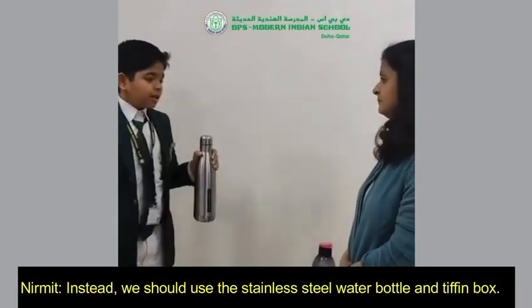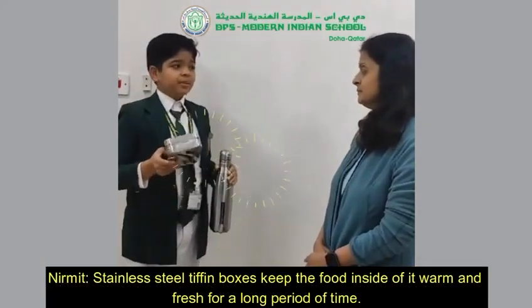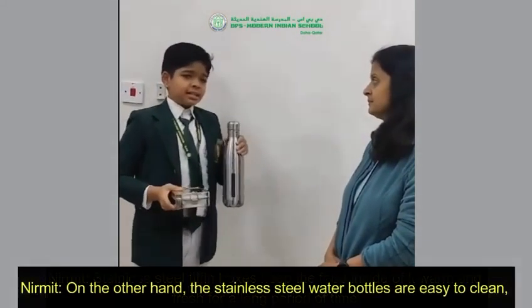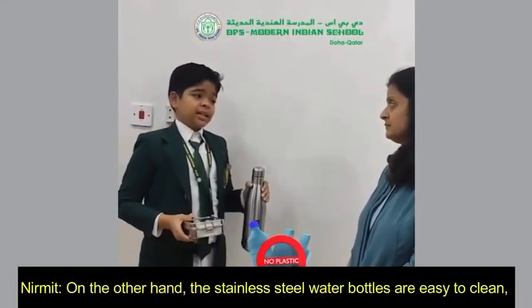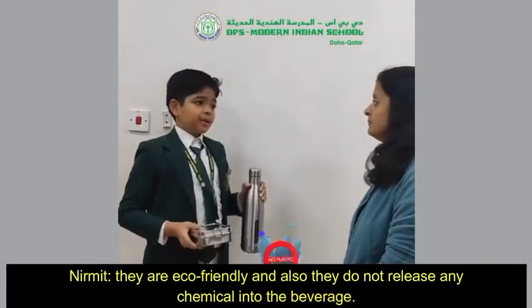Instead, we should use stainless steel water bottles and stainless steel tiffin boxes. Stainless steel tiffin boxes keep the food inside warm and fresh for a long period of time. On the other hand, stainless steel water bottles are easy to clean, very eco-friendly, and they don't release any chemicals.